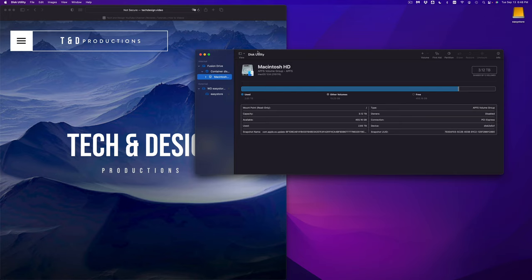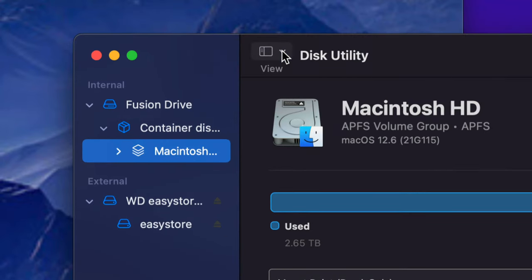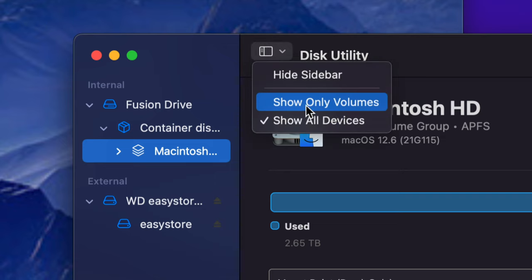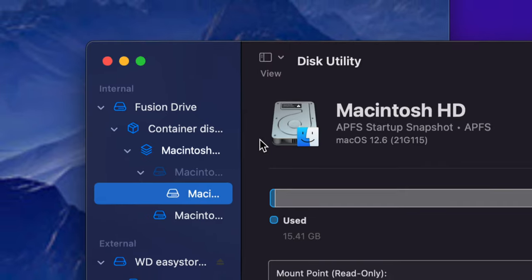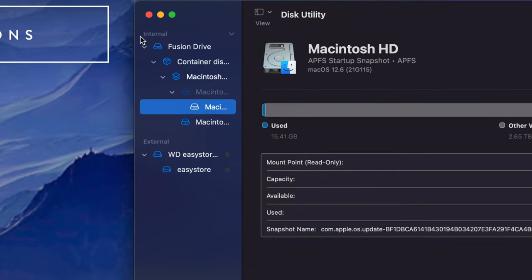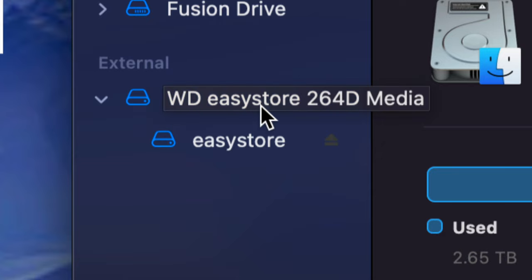In Disk Utility, we're going to erase and delete everything from the external hard drive so we can set it up to work properly with the Mac. If you don't see your drives listed, click Show All Devices at the top — make sure the sidebar is visible. Do not touch anything labeled Internal. Only select what's labeled as external — that's your drive.